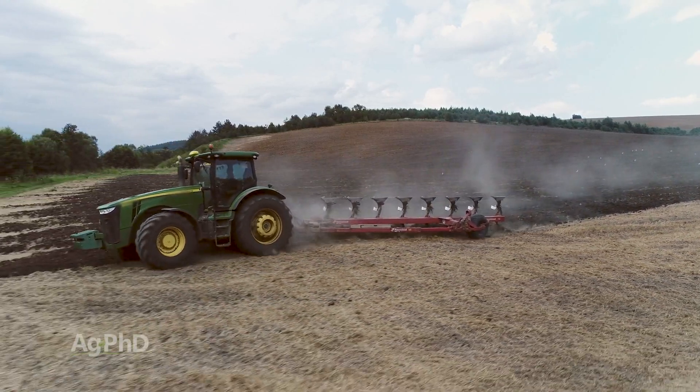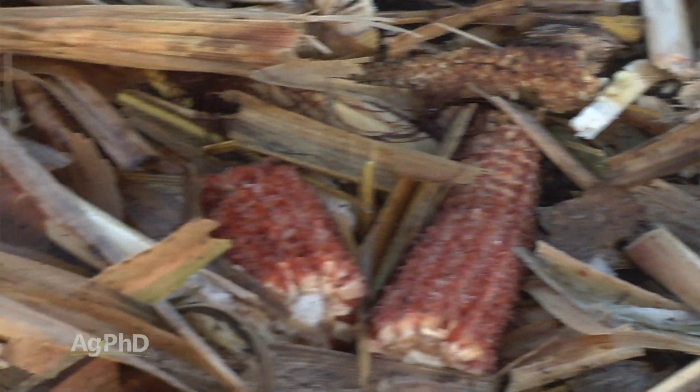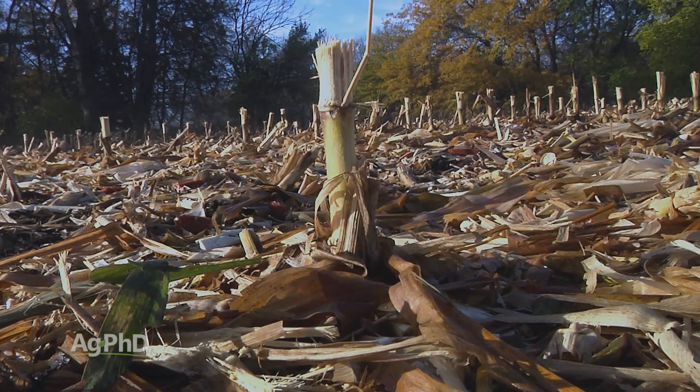I just talked about this to an agronomist and a farmer the other day because the farmer had all kinds of corn laying on the ground and he said he wanted to go back to corn and didn't know what to do. I told him you can get a moldboard plow and bury that stuff eight, ten inches deep, something like that.